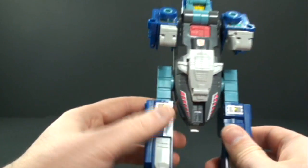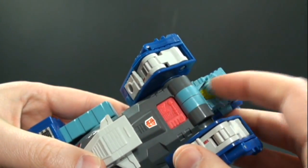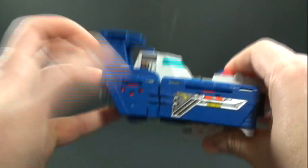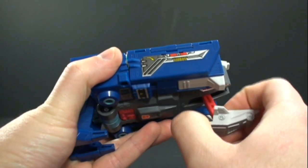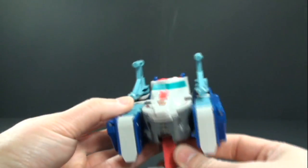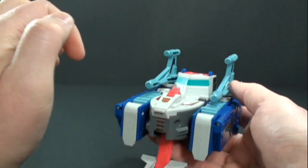Let's get him into his alt modes now. We'll start off with the hydrofoil. What we're going to do first is fold his arms in, take this little blue bit and fold it over his face, fold up his legs, rotate this around, take this bit and kind of fold it like that, then take his guns and just plug them into the holes in the back here. And we have him in his hydrofoil mode. Got a nice little painted window there and some nice detail.